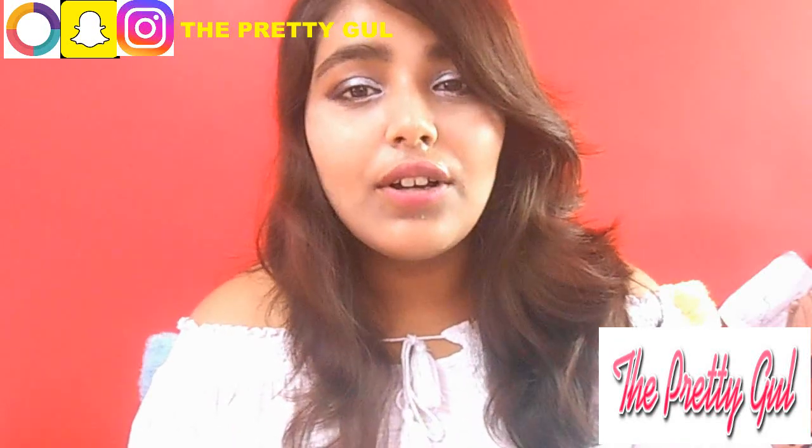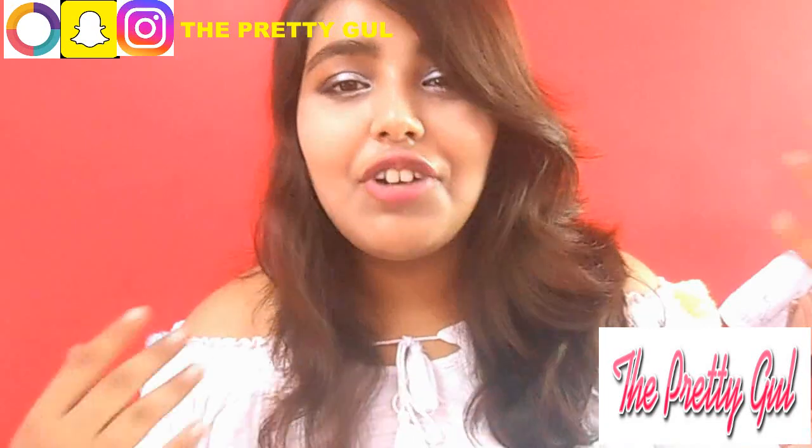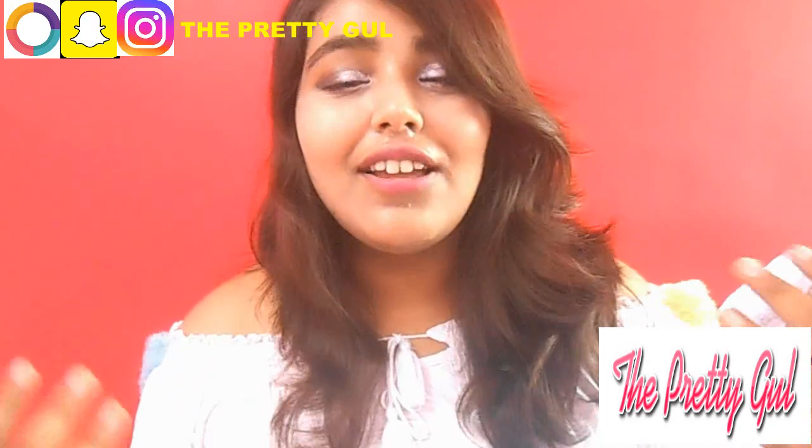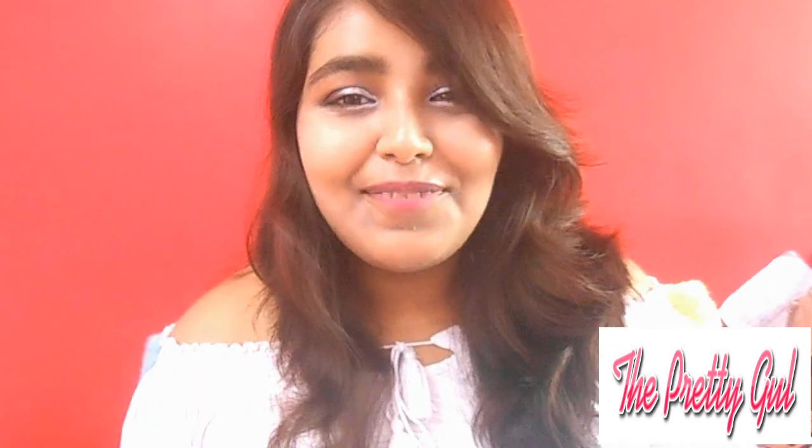This challenge was created by makeup lover Sejal. If you follow me on Instagram, you know she is my best friend and she tagged me in this video. If you're a YouTuber watching this, do it — it's very interesting.